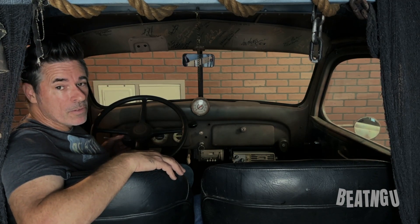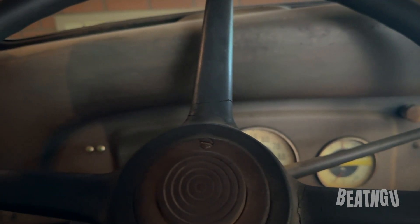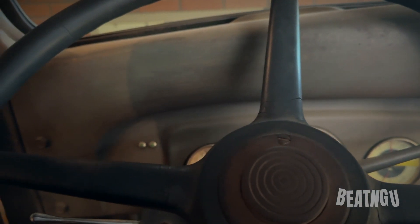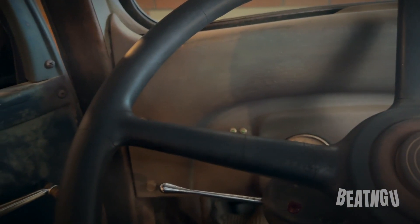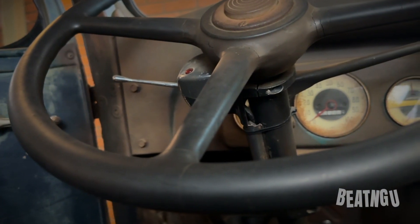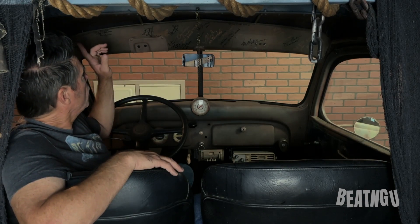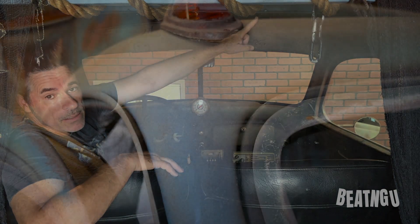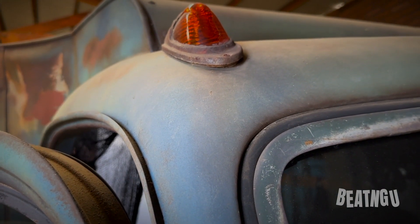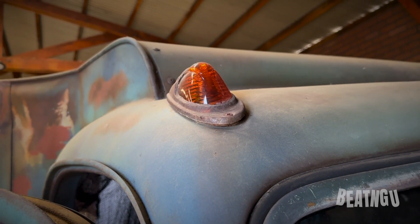Over here we have a 1950s or 60s vintage turn signal assembly that you would put on vehicles that didn't originally come with turn signals. That's bolted to the steering column here and it works well. When the turn signals are used, they activate the top marker lights that you've seen on the Creeper's truck, so the outer corner lights left and right will work, and there are lights in the back as well.